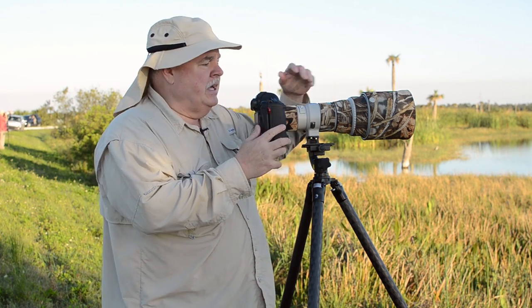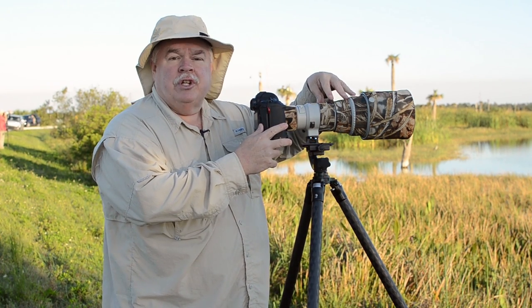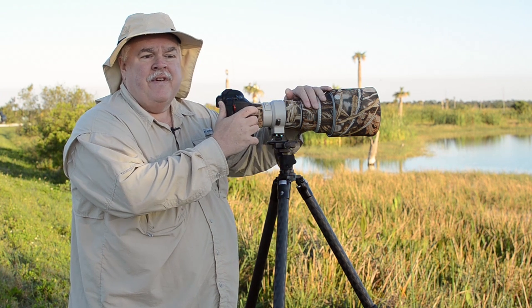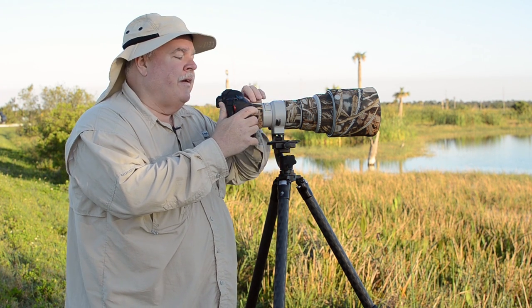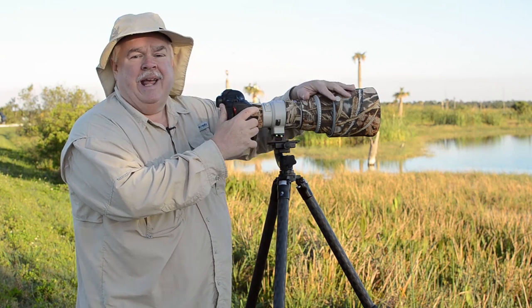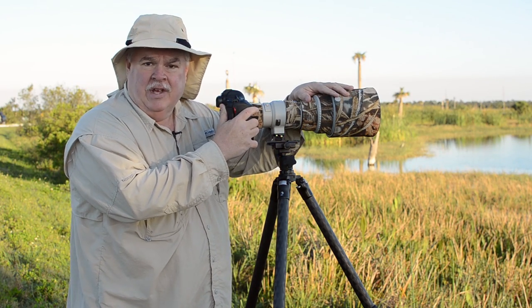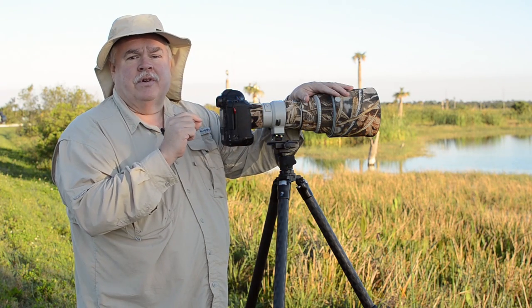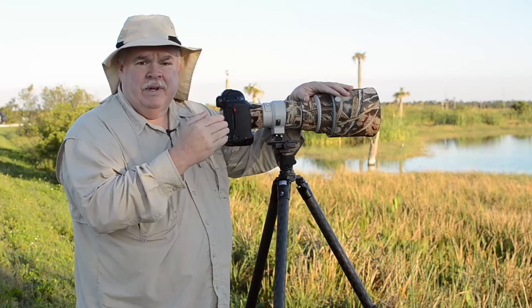Today I have a Canon 1DX. I have the new-ish version of the Canon 400 F4 DO-IS, which stands for Image Stabilization. This is version 2, the most recent version. This is a very fast lens at F4. I have it attached to a 2X Canon tele-extender, which turns this into an 800 F8 lens. On the 1DX body, I can autofocus at the center autofocus point with even a 2X extender.